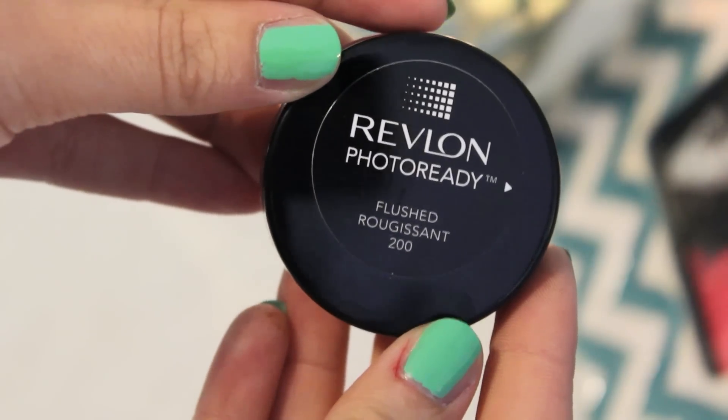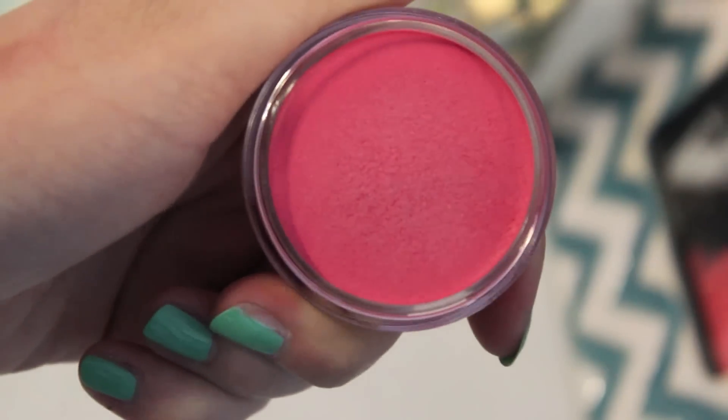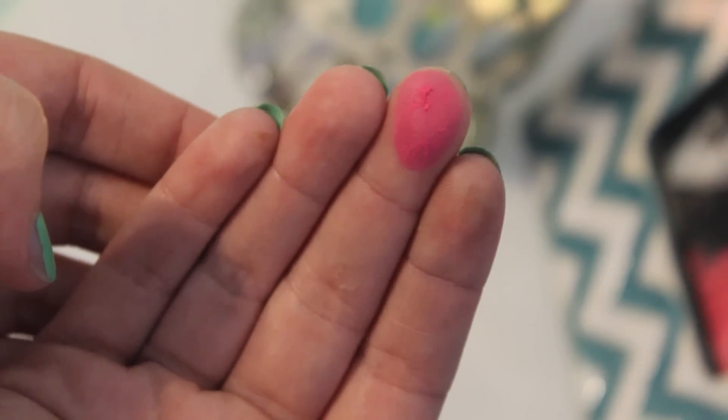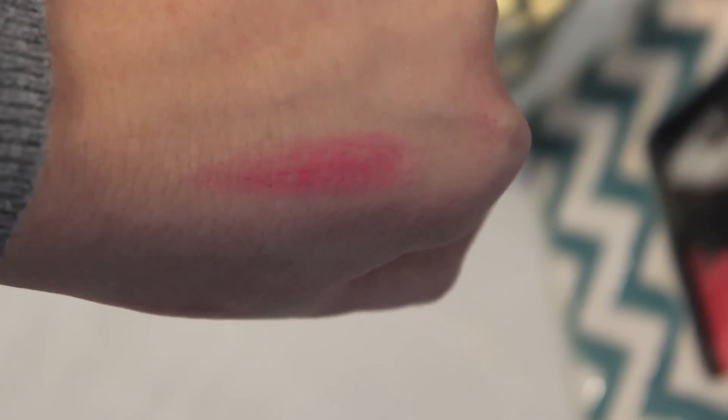I've been using three cream blushes in particular lately, so I wanted to share those with you guys. The first is the Revlon Photoready Cream Blush in 200 Fleshed. This is a bright fuchsia, and it kind of looks scary in the store, but with a stippling brush they go on very sheerly, and the color is still pink but not as crazy as it looks in the container.